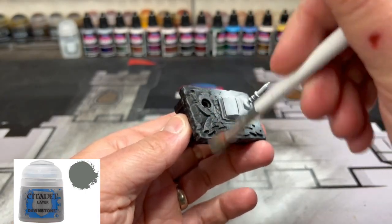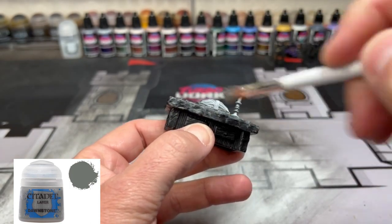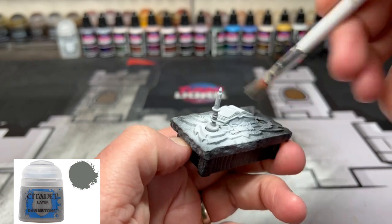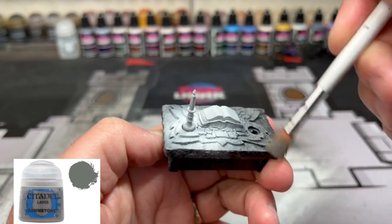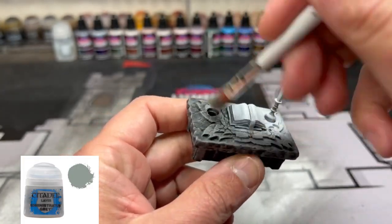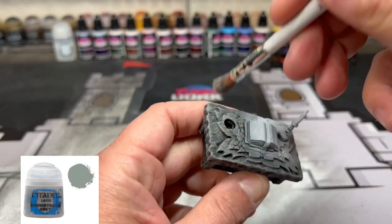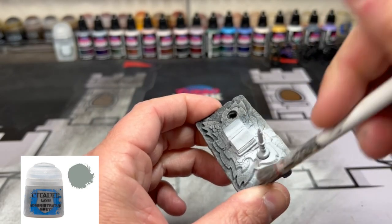Once that is all done, we're going to be using some Dawnstone as a dry brush. We're going over the desk portion — the stone areas — not on the book, the candle, or even the wood parts, just the stone areas. Next, we're going to take some Administratum Gray and go over those same exact areas, just creating some color variation from dark to a little bit lighter stone, because the contrast paints we use will make it stand out through the contrast paint.